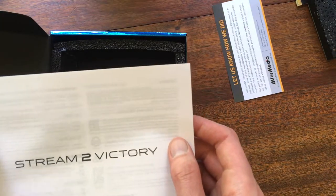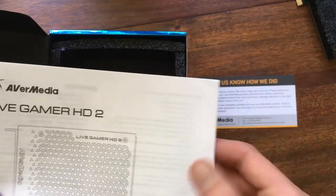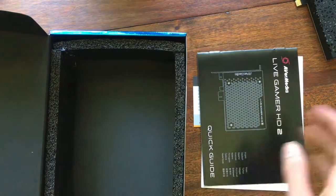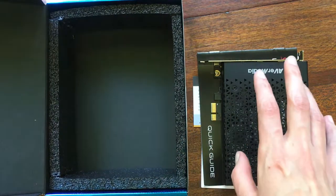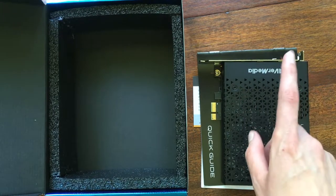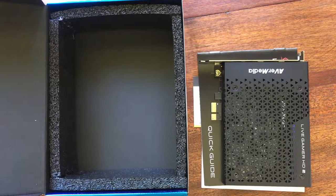"Stream to victory." How about just stream because you want to create memories and connections with people? And that's it — empty box. That's all you really get in this. Now that I've recorded the unboxing, I'll hook this up to the computer and test it out, and then I'll be able to use it for streaming on Twitch — Twitch.tv slash a lucky news.